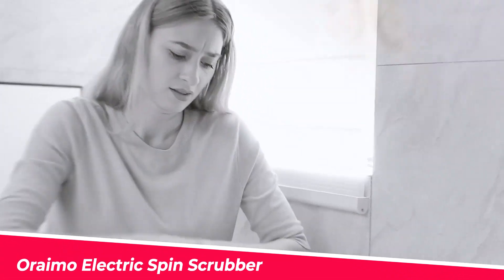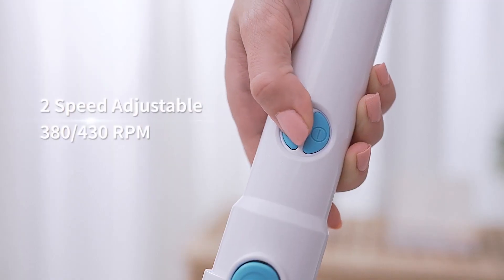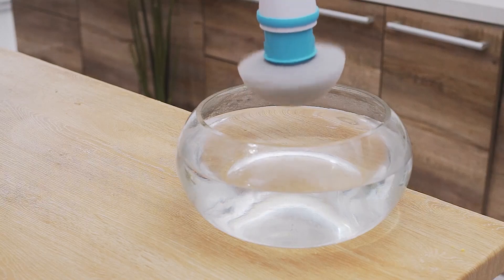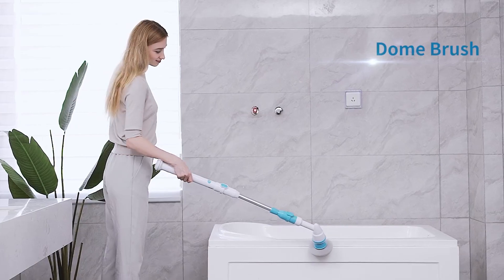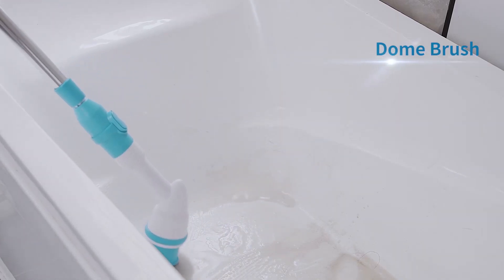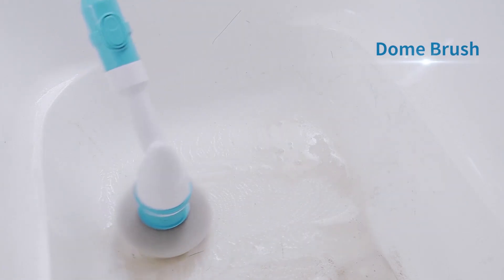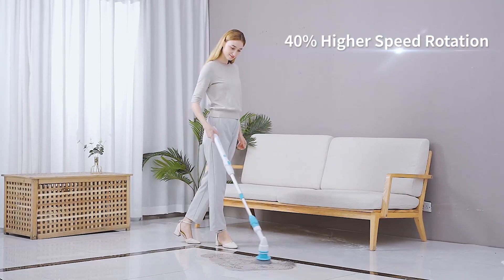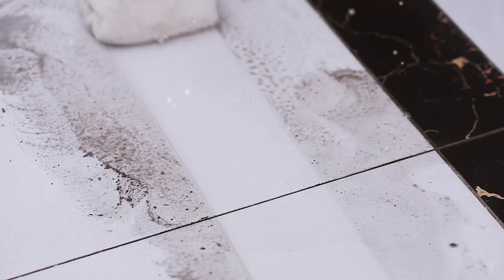The next electric spin scrubber we're going to review is the Araimo Electric Spin Scrubber. This scrubber has some unique features that make it stand out from the rest. First of all, it has two adjustable speeds that you can switch between depending on the type of cleaning you need. It can rotate up to 430 RPM, which is faster than most other products on the market. Secondly, it has a one-click release button that lets you detach the brush head easily and hygienically — no need to touch the dirty brush with your hands.